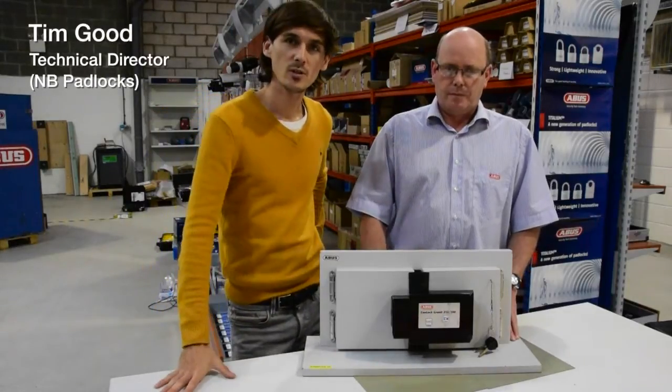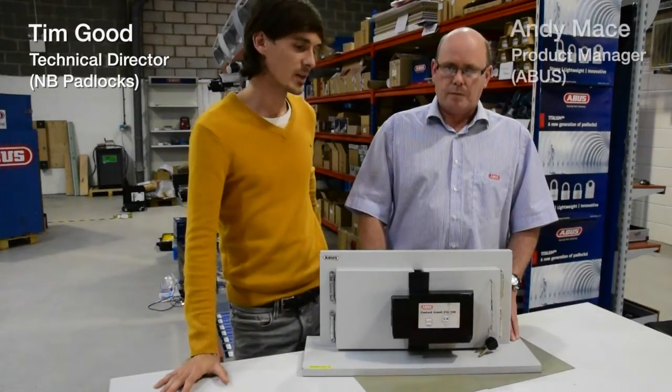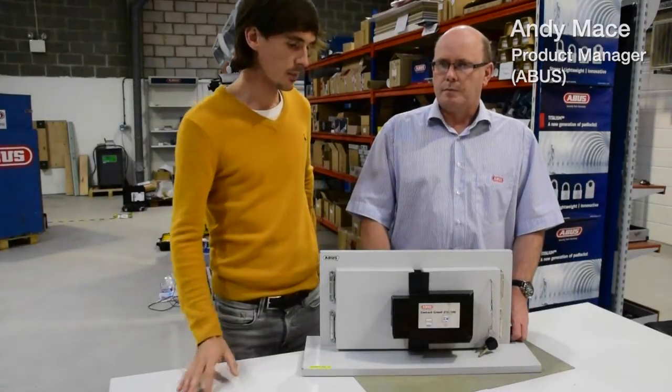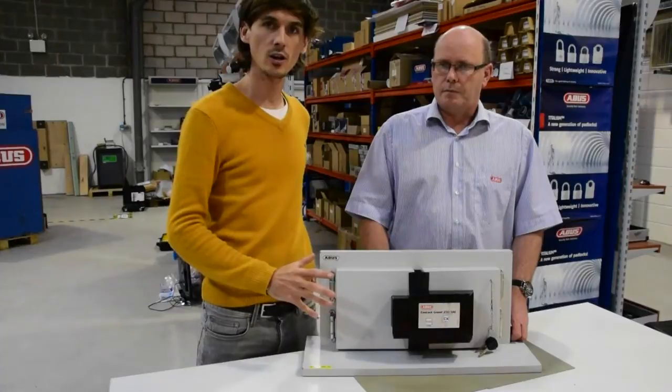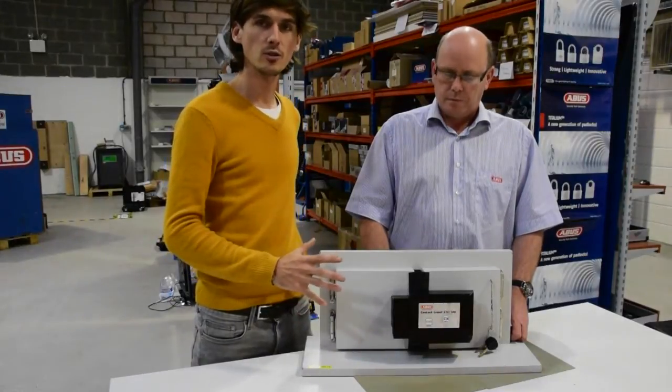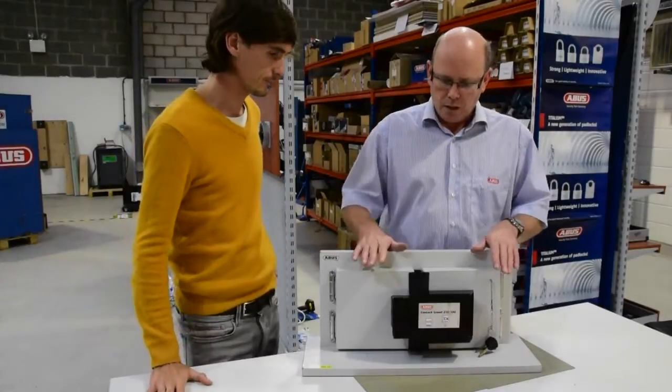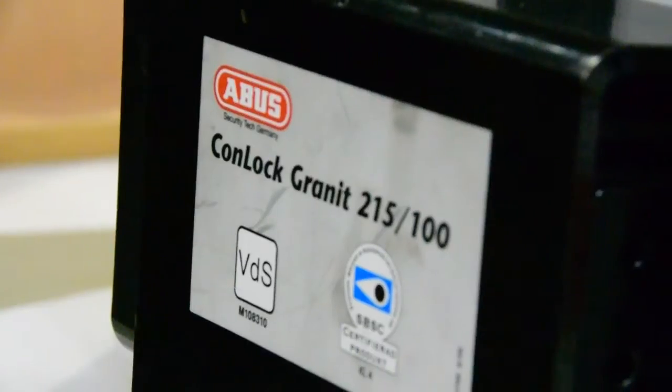Welcome back to the Nothing But Padlocks review series. I'm Tim Good, the technical director. I'm here with Andy Mace from ABUS UK — he's the product development manager. We have a container lock here, which will basically bolt onto a shipping container. I'll let Andy talk you through it.